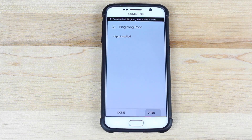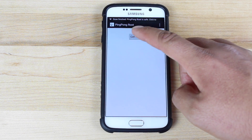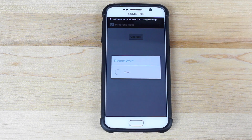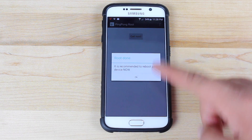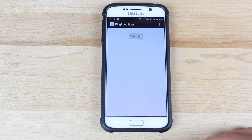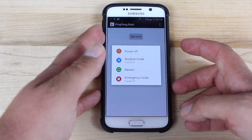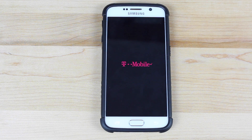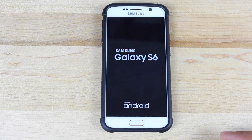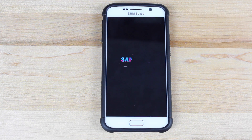We'll go ahead and open the PingPong root and select 'Get Root.' If it asks for any permissions, go ahead and allow those. It's going to show a long wait screen, and then it'll finally say 'Root Done — it is recommended to reboot your device now.' Click OK and reboot your device. Note: I tried it once and it did not work, so the second time through it actually worked. You may want to try running the application more than once if it doesn't work the first time. You should get a screen saying that it is done with the root, which will signify that it has finished the process.